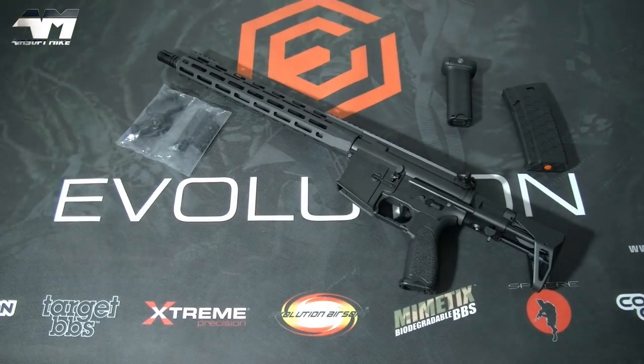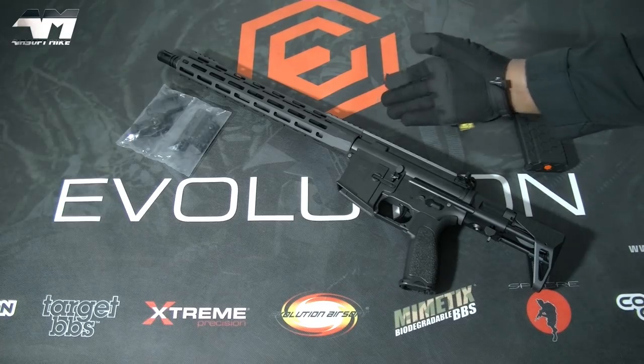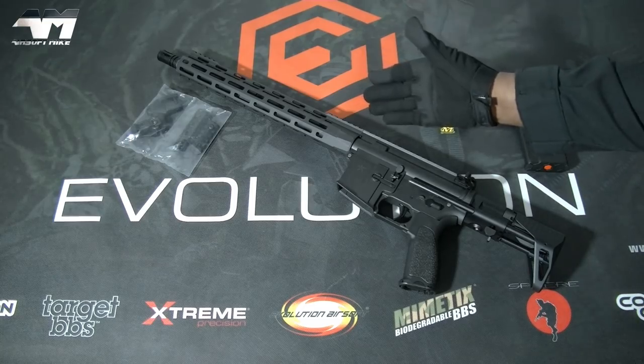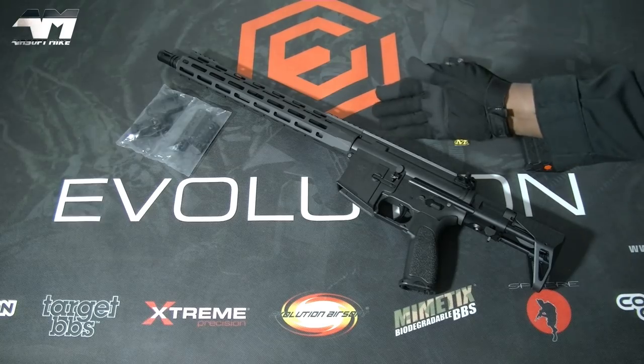When Evolution Airsoft reached out to me and said they want to send me their latest Lone Star Edition, I was so excited — but then in the back of my mind I was thinking, another rifle like this. However, when I read the spec, I said yes please! This rifle is officially Cerakoted.